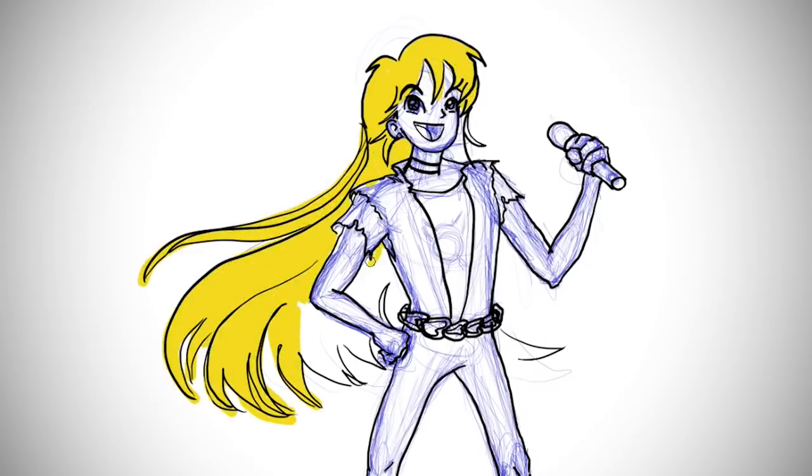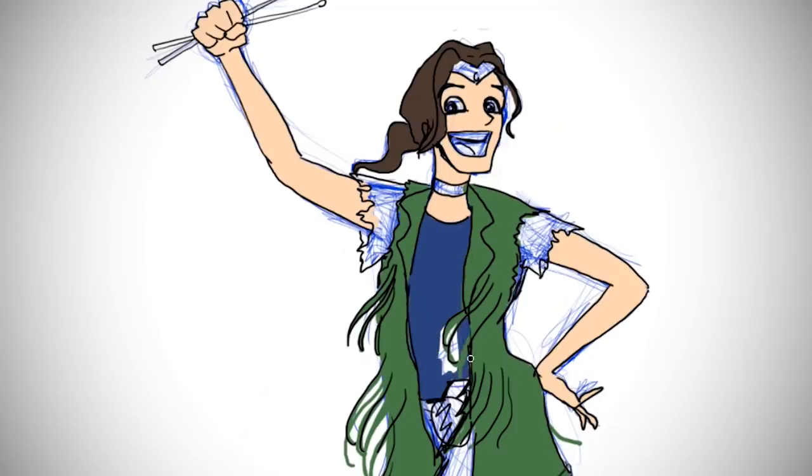We decided to make our concept really unique by turning the Sailor Scouts into men — not to make fun of it, but to have an honest portrayal of how badass they are. Cosplay is all about passion and creativity, so we're taking a lot of our passions and creatively mixing them together. Punk rock.